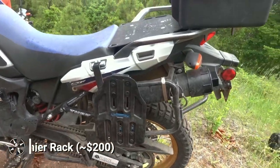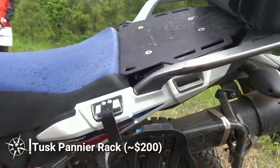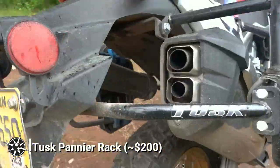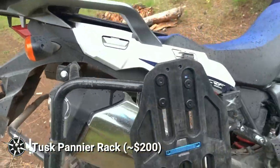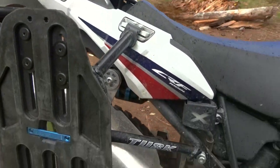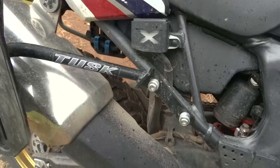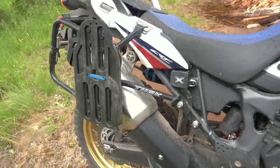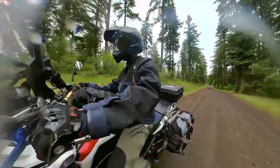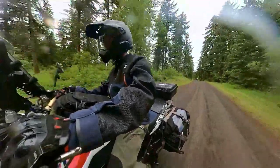Next is the Tusk Rear Pannier Rack System. While this rack certainly isn't as stout as some of the others I've seen, at around $200, it's definitely the most cost-effective pannier rack I could find for the Africa Twin. The Tusk Pannier Rack mounts to the passenger peg mounts and the factory pannier mounting locations. I've taken off my passenger pegs completely, but the rack is compatible with passenger pegs if you want to leave them on. So far, I've been very happy with the Tusk Rack, and it works great with my Moscow Moto Backcountry Panniers.